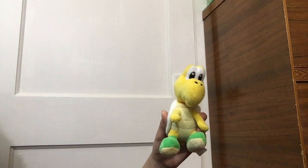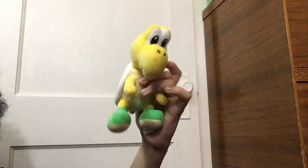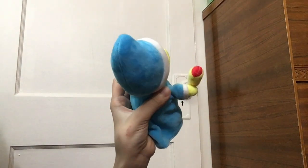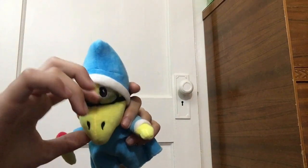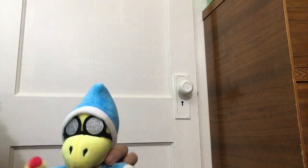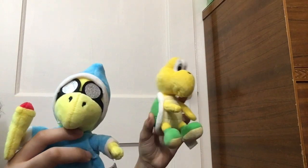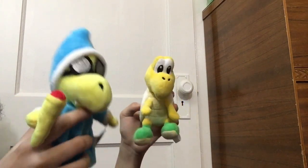Next I have Koopa and Kamek. Koopa's pretty basic — he's just the average Koopa with his shoes and his shell. And then there's Kamek. He's pretty cool. He has his wand stitched to his hand, his hat, and his glasses. You can actually see his eyes behind his glasses — that's a pretty cool detail. You can actually cut Kamek's glasses off if you want to. I got both Koopa and Kamek for my birthday last year — I think my dad just ordered them online.